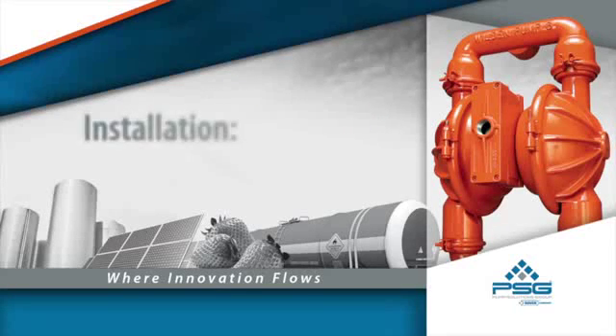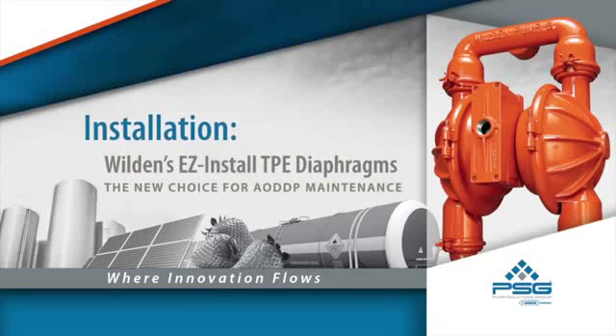In this video we will cover Wilden's new easy install diaphragms and the key features that make easy install diaphragms the new choice for AODD pump maintenance personnel. Wilden's new easy install diaphragms make for faster service and reduce the potential for workplace injury, not to mention eliminating the frustration associated with installing traditional TPE diaphragms.